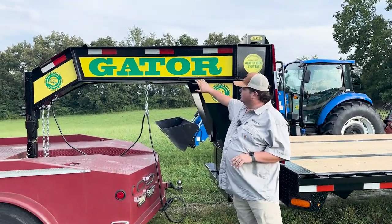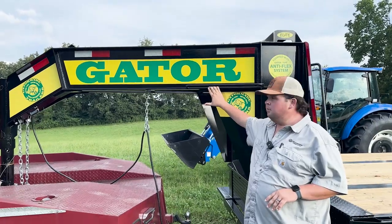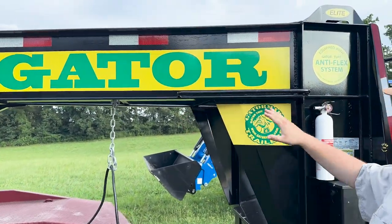What really stands this trailer out is a 14 inch I-beam mainframe with a 5 inch flange that's 22 pound per foot.